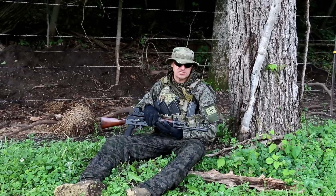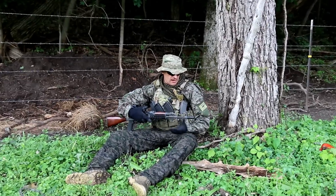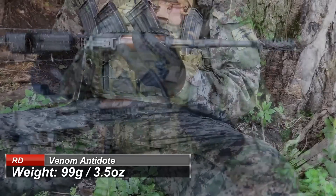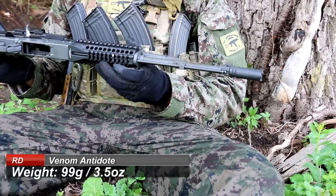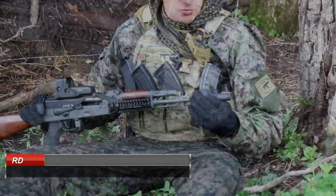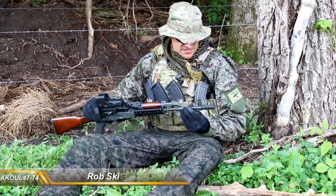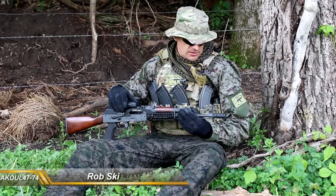Hey guys, so we were testing today the Venom Tactical Rifle Dynamics brake. This is probably one of the most expensive brakes on the market — it is in that $200 range, below $200, on par with the Battle Camp. This is the high-end brake, and one thing I will tell you right off the bat is you're basically getting two brakes in one.